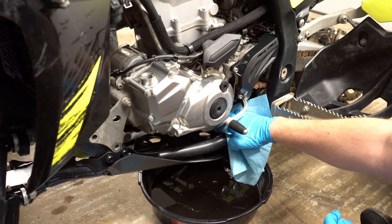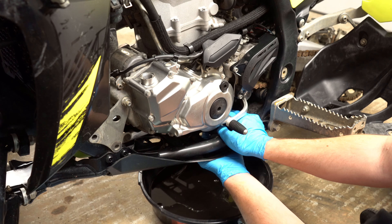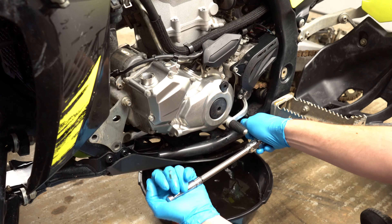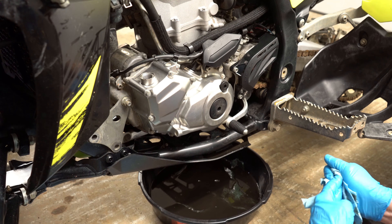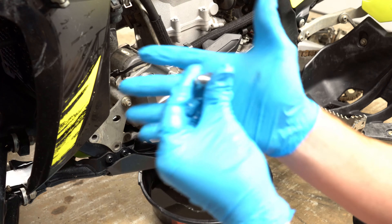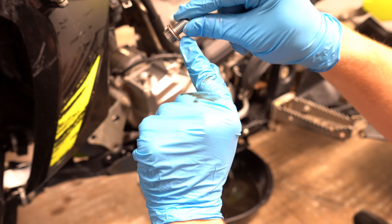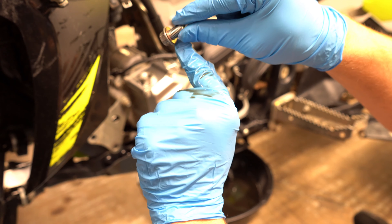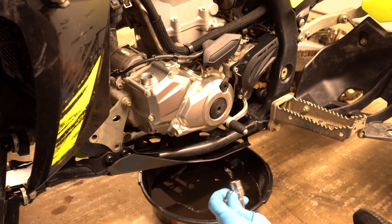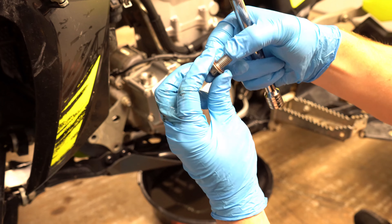Now we're going to take just a clean towel and clean off both the surfaces on the motor where the drain plugs go. On the rear, I really like to just go ahead and thread it in by hand, just so you know for sure that it's not at an angle, because the frame rail is right there in the way. These torque to 13 foot-pounds, so use a torque wrench if you're not familiar with it. For the front drain plug, make sure you take your finger and just push the crush washer up — you see how it has just a little bit of movement? Push the crush washer up with your finger and then thread it all the way in. You just don't want that crush washer hanging down because it leaves a gap, and I've had some YFZs drip just because of that little gap.